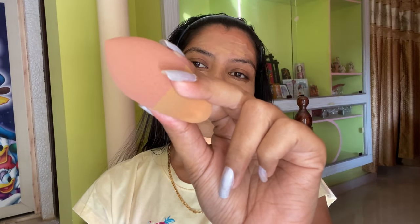For foundation I'm using the Maybelline Fit Me foundation. I'm taking the foundation on the back of my hand and using a brush to apply the foundation on my skin all over my face. Then I'm using a beauty blender just to blend the foundation that I have applied.